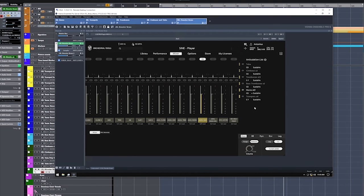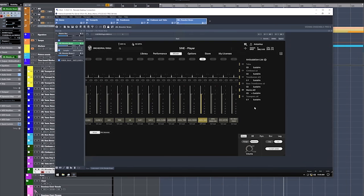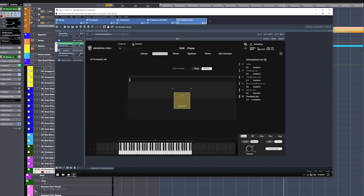Now you would think, but those instruments don't even have that range. That's absolutely true, but that's the beautiful thing in this player. If we select the trumpets here and we go to the performance parameter, we see the range down here and you can see how I can make this range shorter or longer. I can go all the way down to notes that do not even exist for a trumpet. You can extend the range down and you can extend the range up.